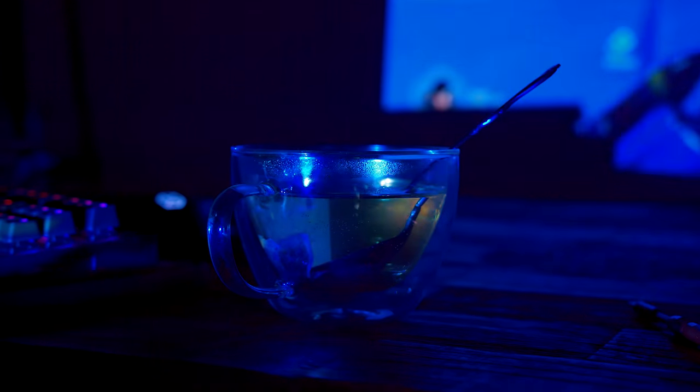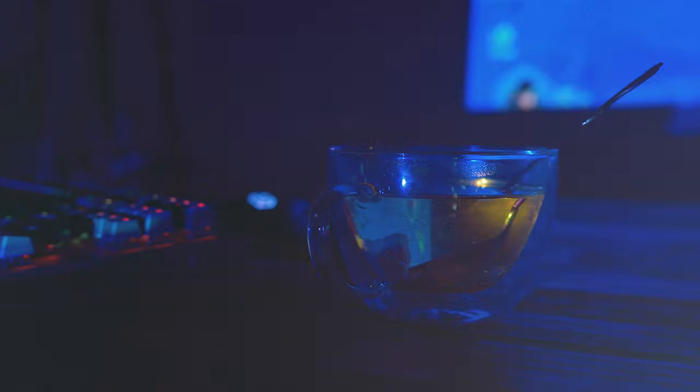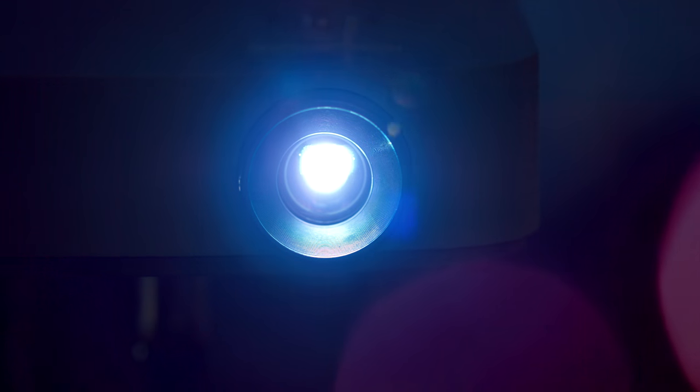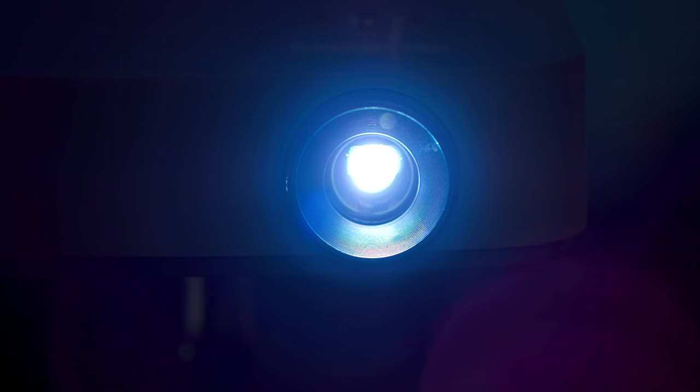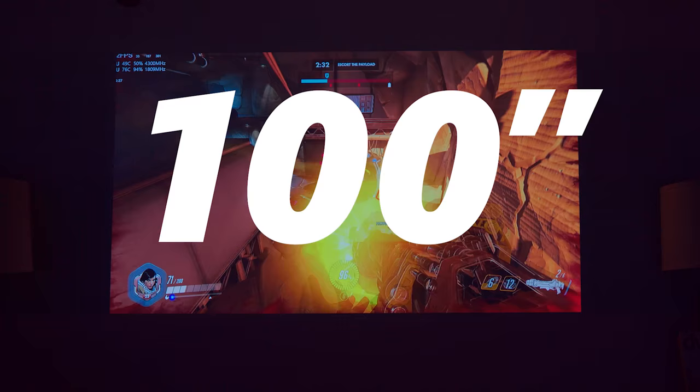Consumer reports suggest that 32-inch TVs are the most popular and most purchased, although with the rise of 4K TVs, we're starting to see a bump in screen size, with 42 and 48 becoming most popular. But what about gaming, watching movies, browsing the internet at 100 inches?